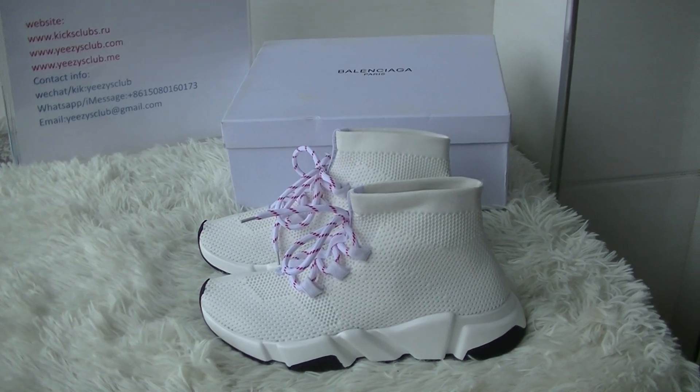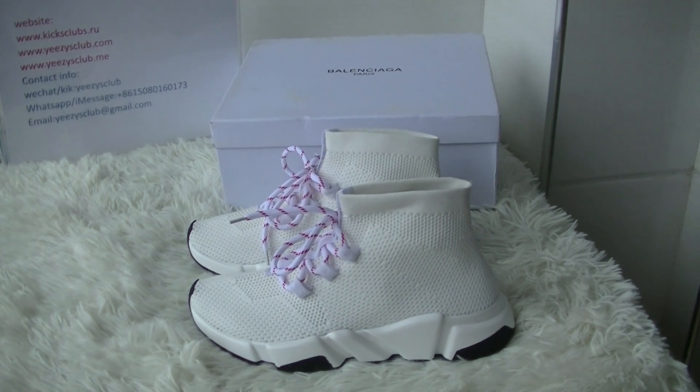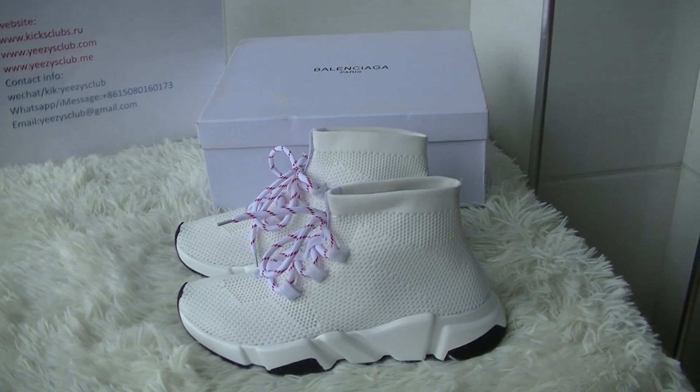What's up YouTube. Welcome to my channel. This is Lydia from kickclamp.ru. In this video, I will do a review about Balenciaga Sock Shoes.